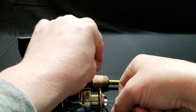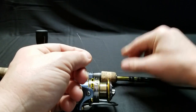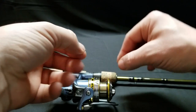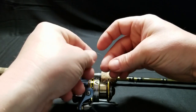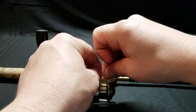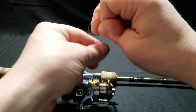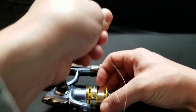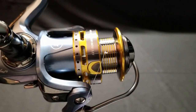Take the line and run it around the spool. Make sure you have your bail open — you've got to have your bail open. If you don't, you can always take the spool off and put it back on. Then tie another overhand knot — basically a square knot — and pull that tight. That little knot on the tag end is going to cinch down into this knot and tighten right up on there. You can see it right there — it's tight.